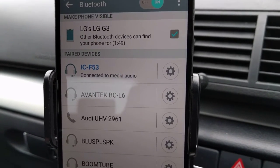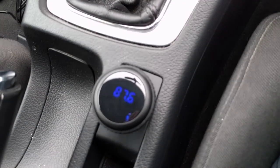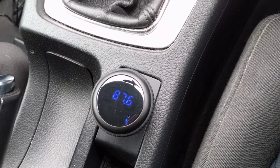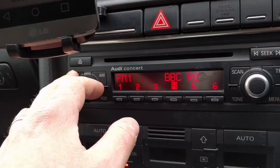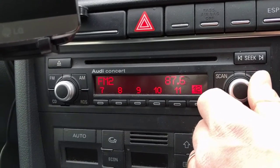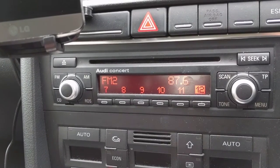It's connected to the media audio now, and we can see on the device itself we have 87.6, which is the frequency at which it is outputting the FM signal. So what you do is scan your radio and have a tune around — you should be able to find a free frequency where there's nothing being broadcast, where there's no other stations, so there's as little interference as possible.